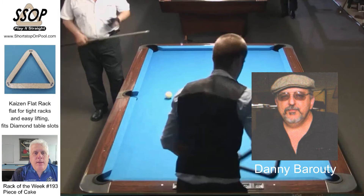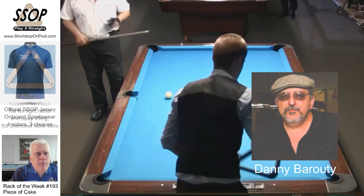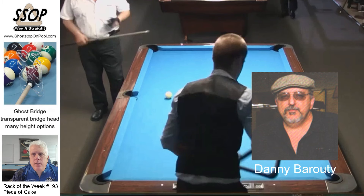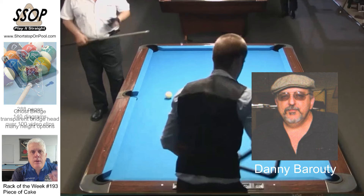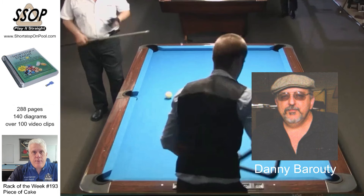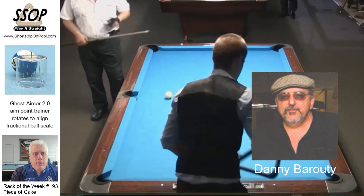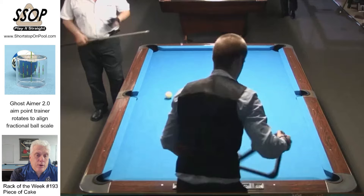Danny plays what I call old school, and he probably wouldn't disagree with that. I call this Rack of the Week 'piece of cake.' What I really appreciate about the old school players is they can come to the table where it looks like there's just a convoluted mess, and they might only have one shot to start with. They study the rack, and then within two to three shots, all of a sudden everything's wide open and there's a clear path to navigate all the balls with a really nice end pattern. They're on their break shot, and you're looking at it going, 'How did they do that?' People used to say that about Willie Mosconi all the time — he would study the rack for a minute or two, start shooting, and boom, he's on the break shot. You're going to see that in this rack, and that's why I call it a piece of cake. The rack goes from what looks impossible to what looks easy in a very short period of time.